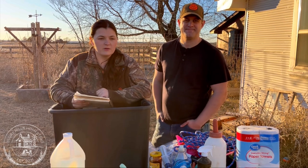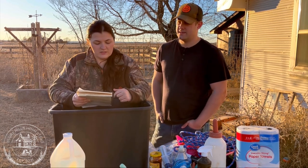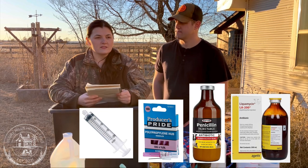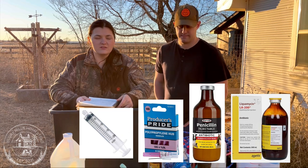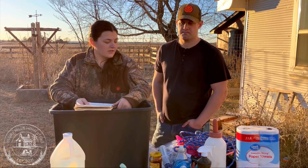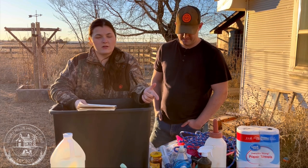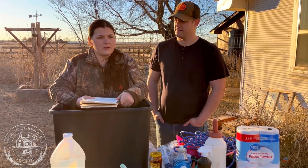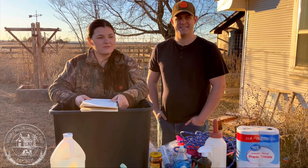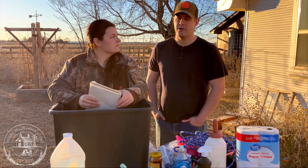A few things we keep in our animal medicine cabinet: good antibiotics — we like to have penicillin on hand always, and LA 200 is a good one too. 18 gauge needles work well for most things, and for cows you'll want syringes that go up to 20 milliliters because they typically require a lot depending on their weight. Try to find out your cow's weight roughly beforehand so you're not scrambling for that information in a pinch when time is of the essence.